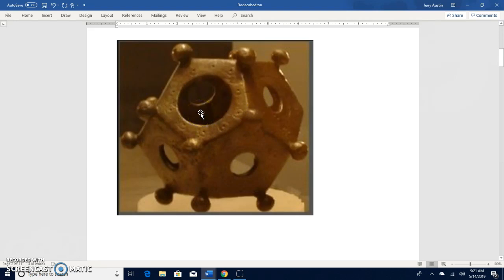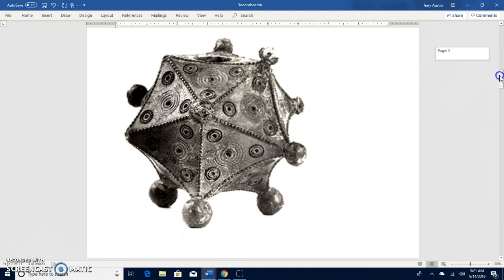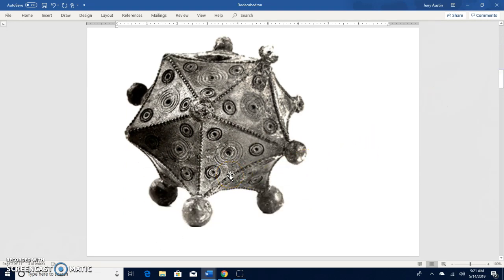These holes, as you can see, are all different sizes — or they appear to be different sizes; some may in fact be the same. Here's a picture of one where the holes have not been cut out. There were various different types of these things made. If you notice, there are little circles around some of these holes.